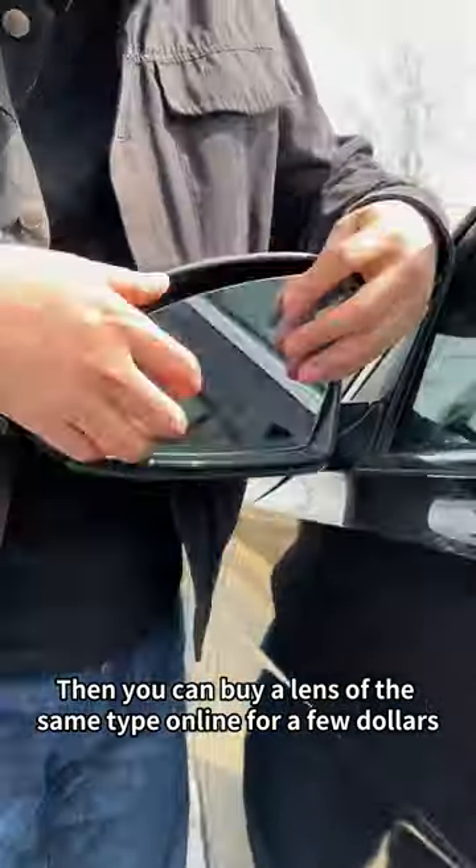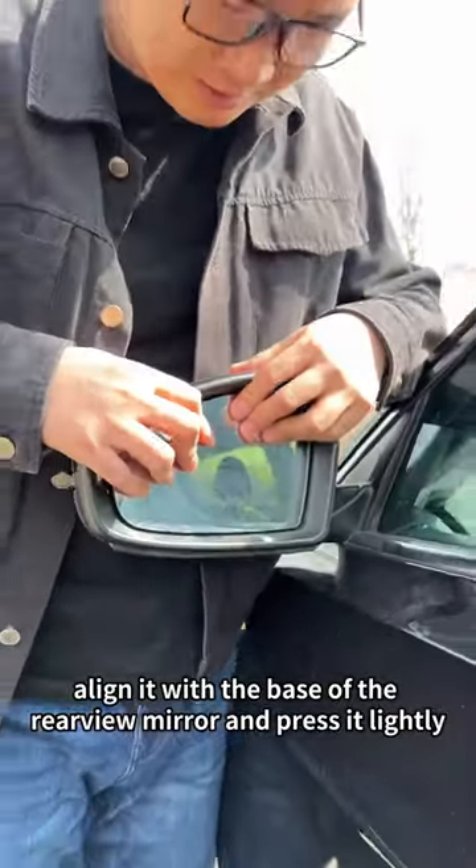You can buy a lens of the same type online for a few dollars. Align it with the base of the rearview mirror and press it lightly. That's it!